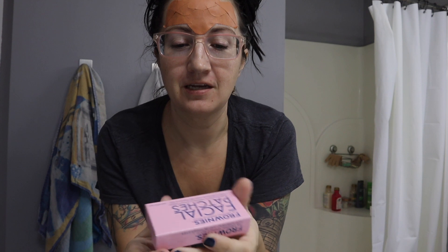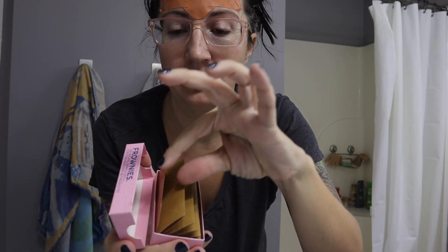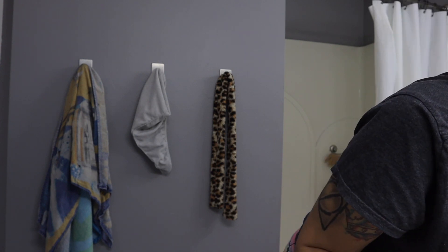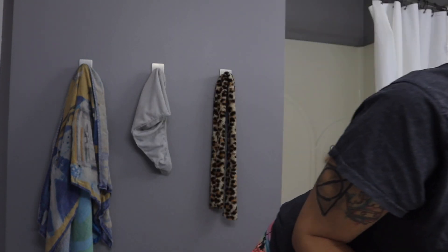I'm going to get my face really close here to show you how I have them on. Frownies come in a little box like this. There are actually two types — it's kind of like an accordion with little pieces that you can split into triangles. There's another type meant for the sides of your eyes and mouth. I don't love those; they're kind of hard to get out of the package. This triangular one is the most popular type and the one I would recommend.